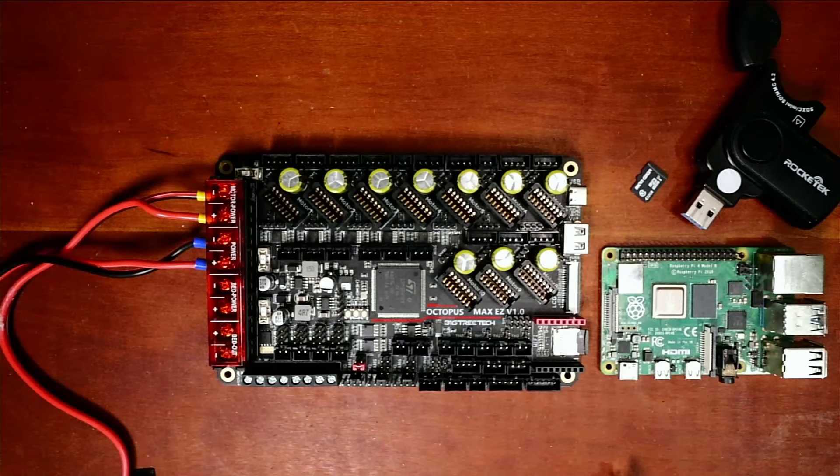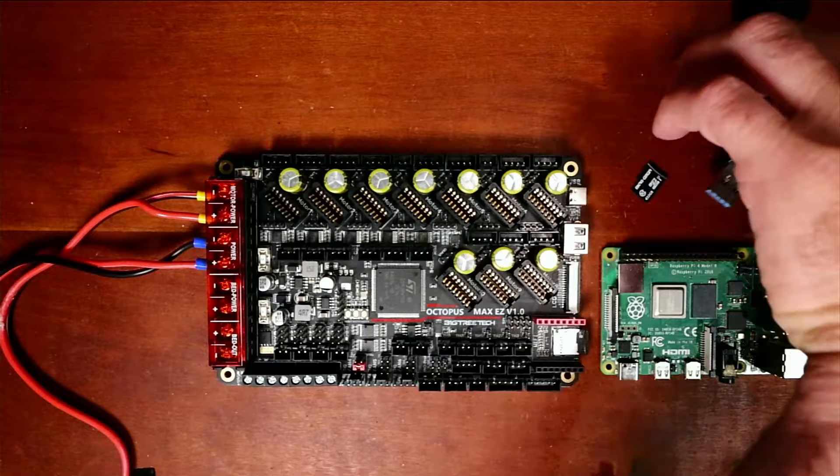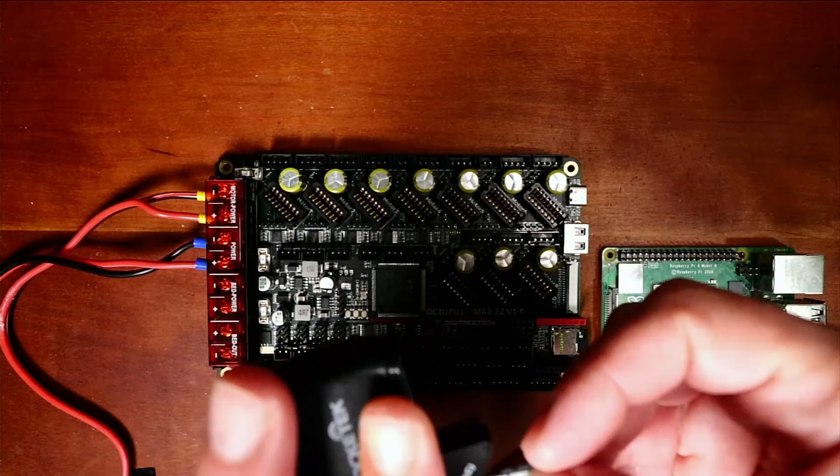Essentially what we're going to do is we're going to load it with Raspbian Imager. The first thing we need to do is actually take the drive and insert the USB card, then I'll show you how to image it real quick.